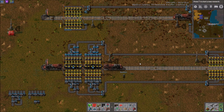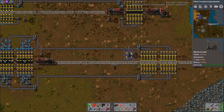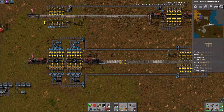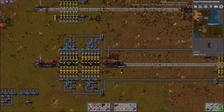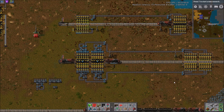Yeah, and this is for blue belt. If you were doing yellow belt, which is a third of the speed, that would triple your train time. The yellow belt is about a third the speed of a blue belt, so instead of taking 50 seconds you could take 150 seconds between trains if you had a single yellow belt — on each side, per wagon.